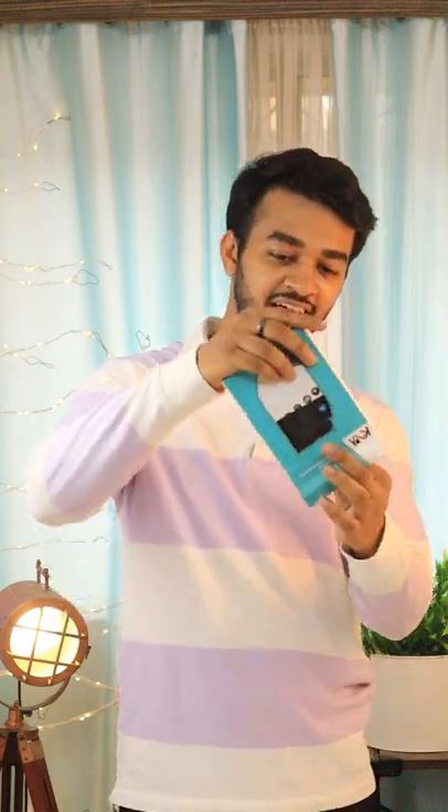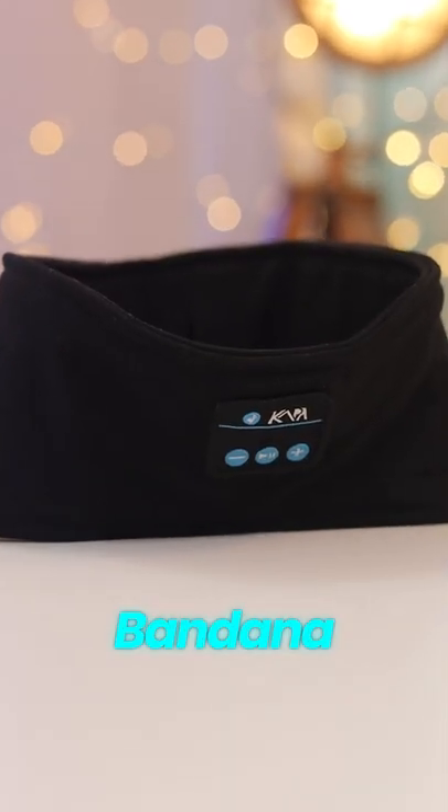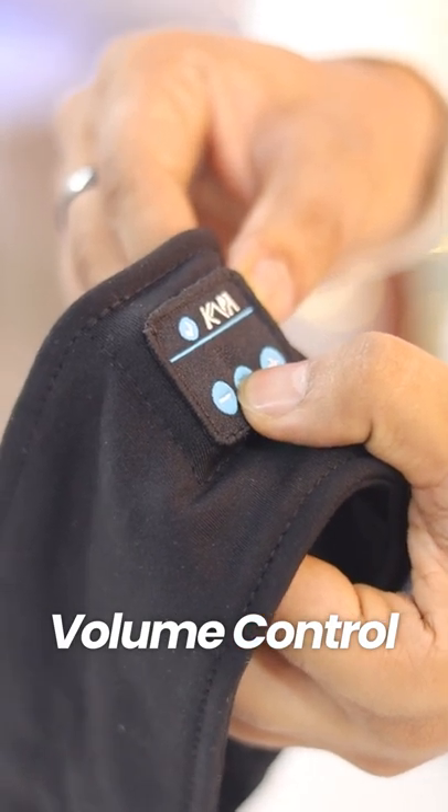Today I will show you a bandana that you can listen to songs in. This is something like this — it comes in this design. So this is a bandana which looks like it is normal, but it is not normal. This is what you can see on the front.